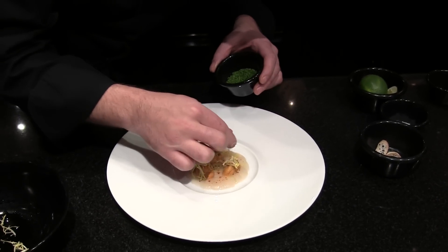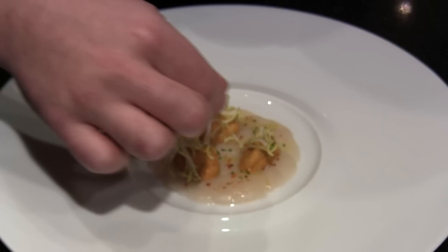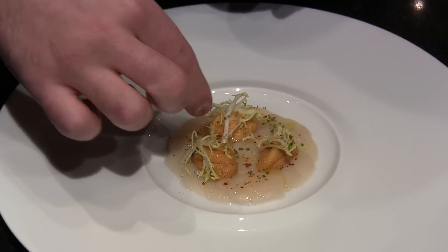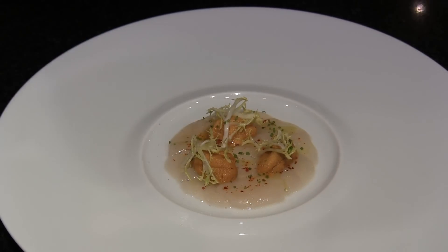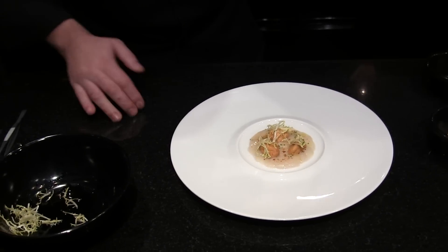Now, a little bit of chive, very fine-chopped, like this — you don't have a too intense flavor. We're going to put a little lime zest.